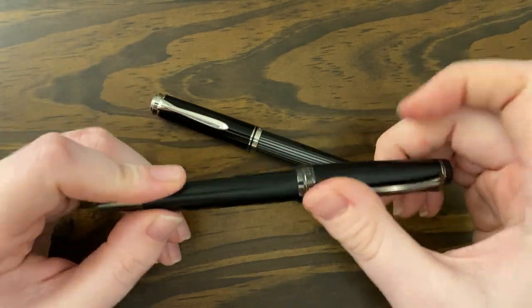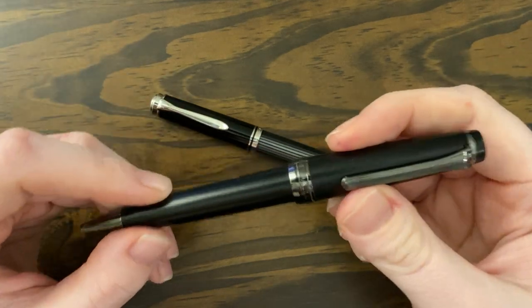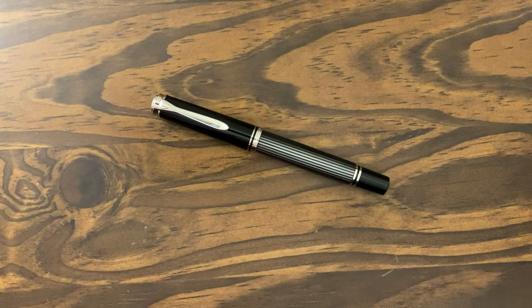I do have a video on this if you're interested in seeing more about this pen in particular. But it's a ballpoint and I don't have any nice rollerballs, and I thought I should get a nice rollerball. I feel like that would really round out my pen collection.